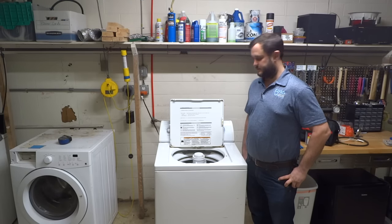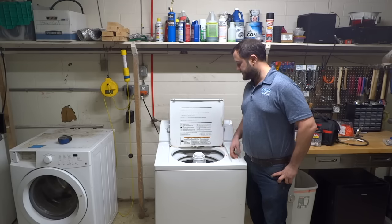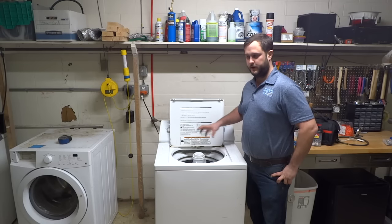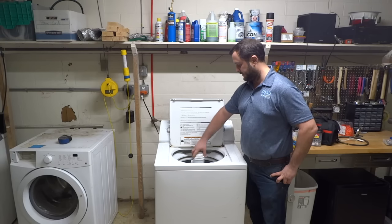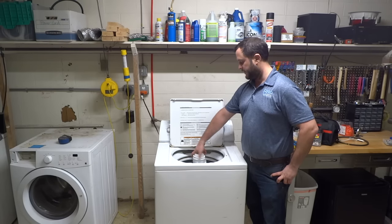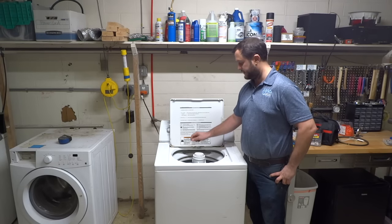Hi, this is Tim with Burt Appliance. Today we've got a pretty simple repair. Just looking at an agitator that's not working properly. You may have noticed that your clothes — the washer's agitating, but this top portion just doesn't seem to catch. Normally it should catch. It's held in place by what are called agitator dogs.